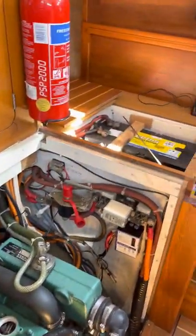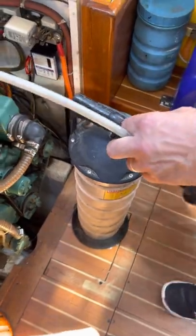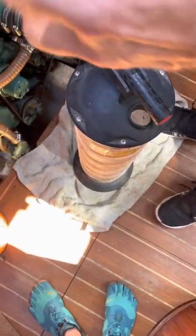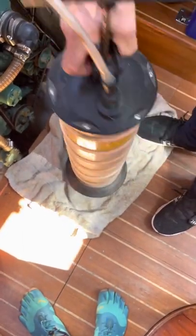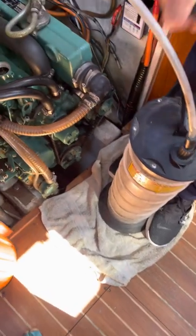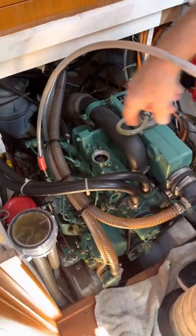Right, put it down — please be careful because I don't want the deck slippery. This goes on here — this is a special bucket for the marine one — and then you pump it. You'll see the oil is starting to rise.